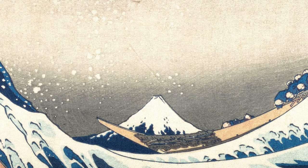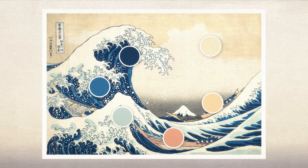Hokusai has used a complementary colour scheme, where colours from opposite ends of the colour wheel are paired together for maximum contrast.